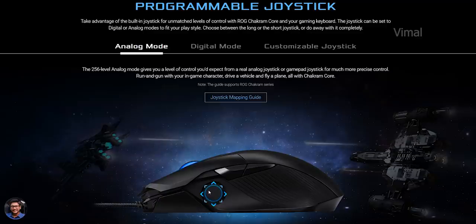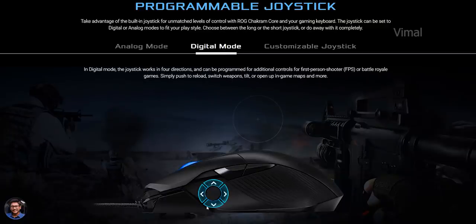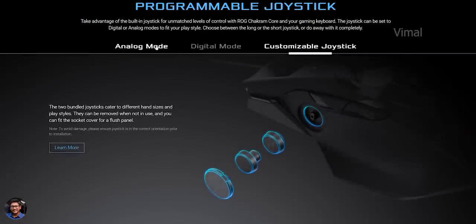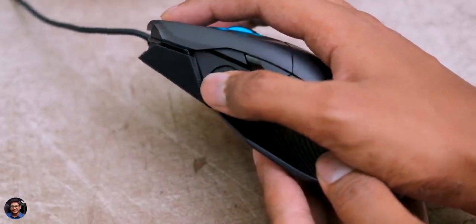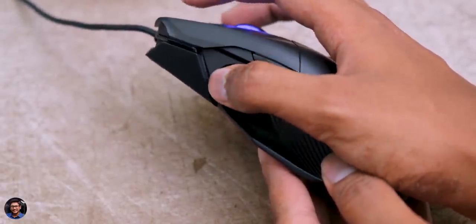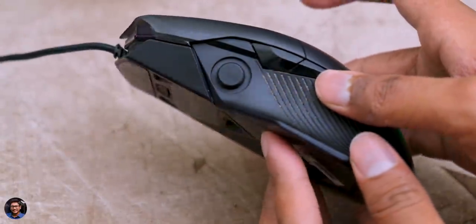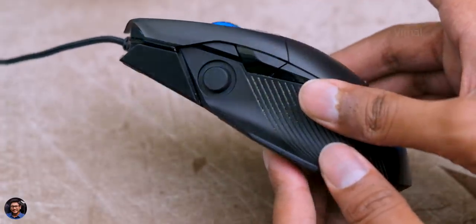Instead of using the keyboard to control character movement, you can actually use the joystick itself. So basically you can run and gun in the game all using the mouse itself — pretty awesome. The second mode lets you configure the joystick to function as a D-pad in four directions, where you configure functions like pushing the joystick forward to reload your gun or pushing it back to switch weapons. It's not that easy to handle at the beginning, but you'll get used to it with practice.